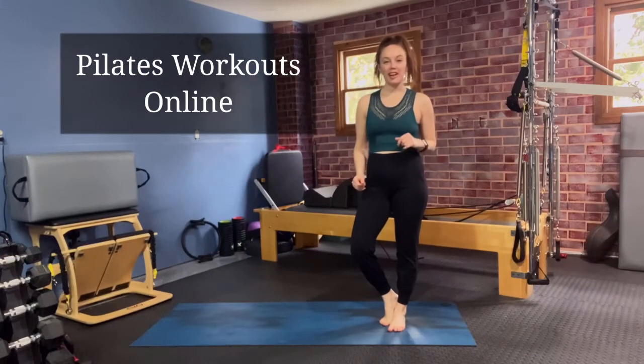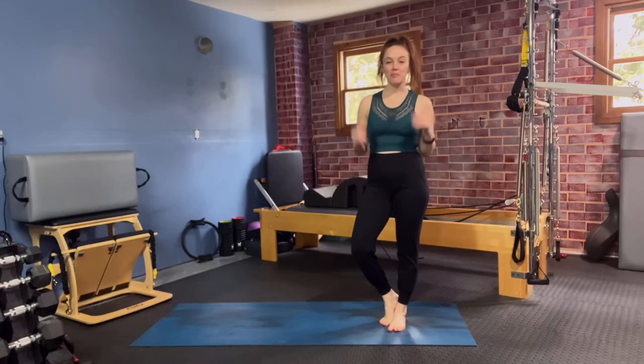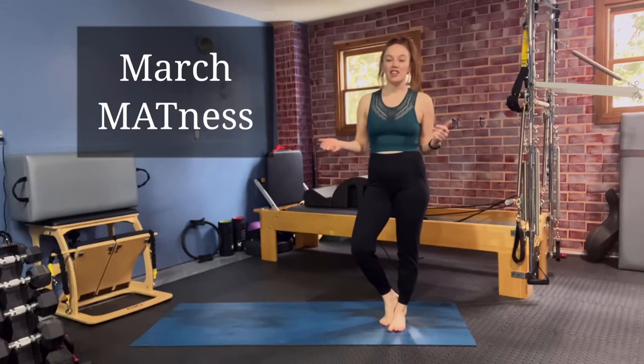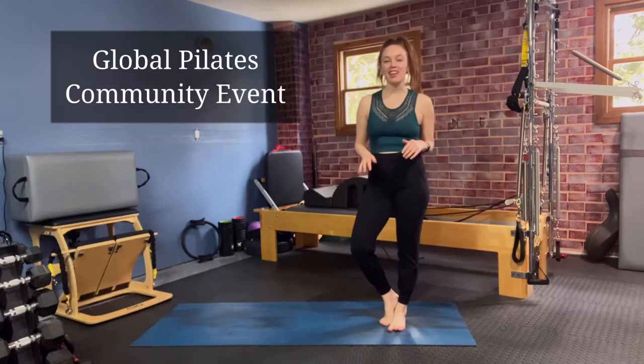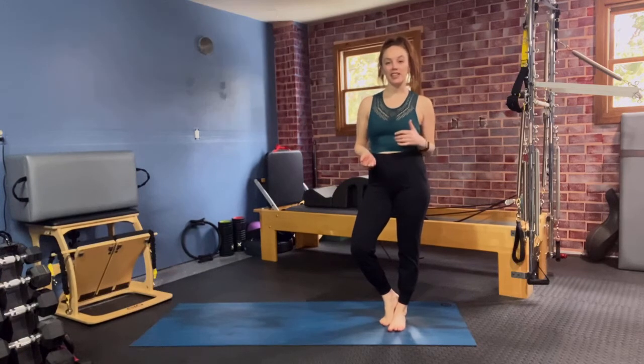Thank you for joining me here at Pilates Workouts Online for March Madness. If you're not familiar with March Madness, it has nothing to do with basketball. It's actually a global movement from the Pilates community started by Pilates 360, also Benjamin Deghart.